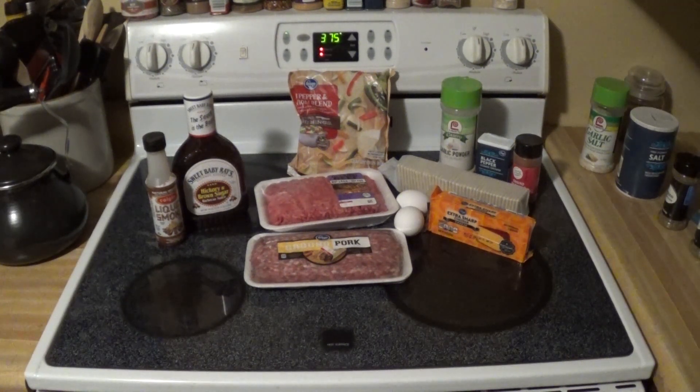You're going to need two large eggs, a package of extra sharp cheddar cheese — the block style. You're going to need a sleeve of saltine crackers, some garlic powder, black pepper, and paprika. And you're going to set your oven to 375 degrees.